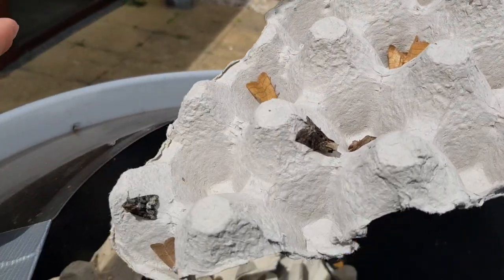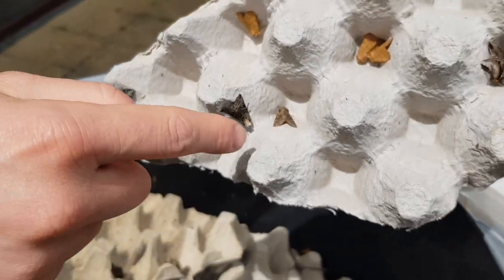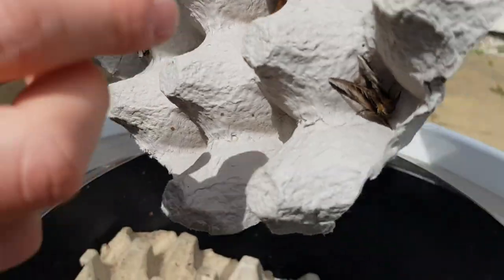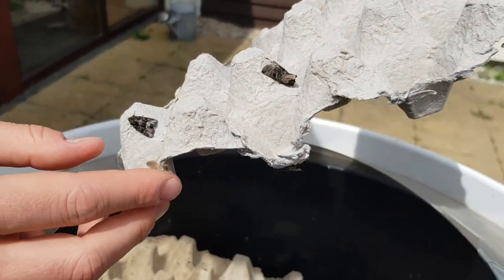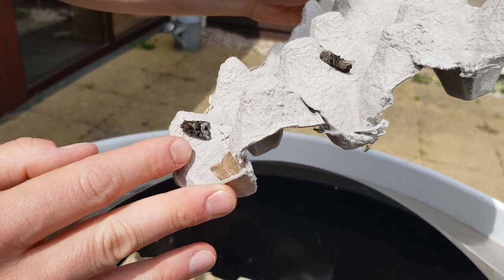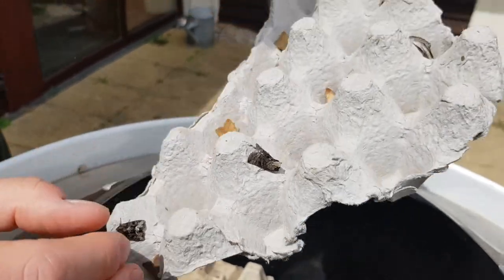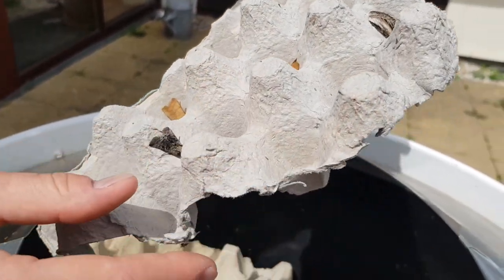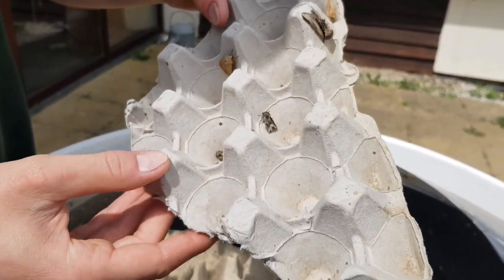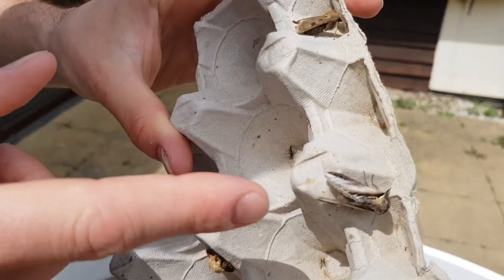Here we have swallow prominent, one of the prominent species. This moth here is known as treble lines, named for the three lines going across the wings. This brown-grey one here is called rustic shoulder knot. We have marbled miner species — a group of three very similar looking species that you can't actually identify in the field. We have vines rustic. And on the other side, more treble lines, heart and darts, and another swallow prominent.